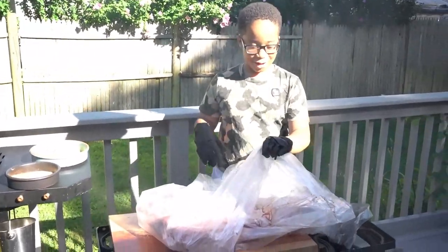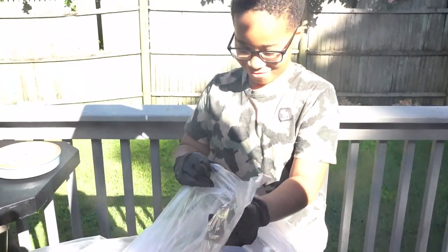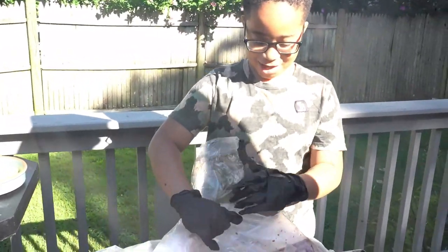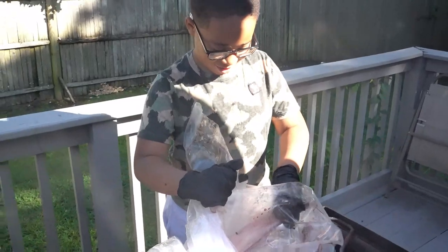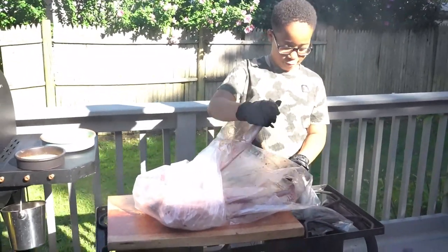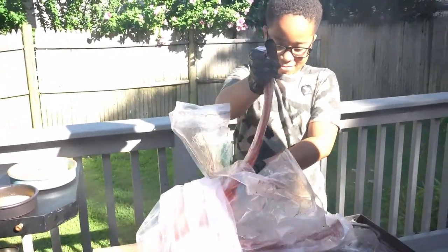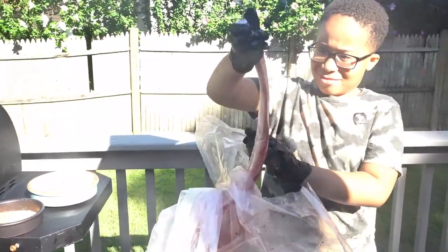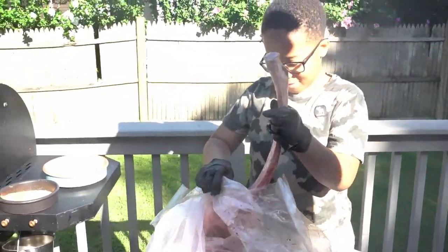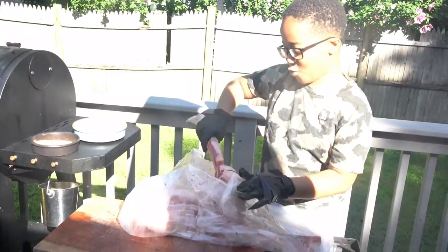So today we have a tomahawk — tomahawk meat. And it's a big, long, long French bone. The meat's still moving. It's saying cook me more.